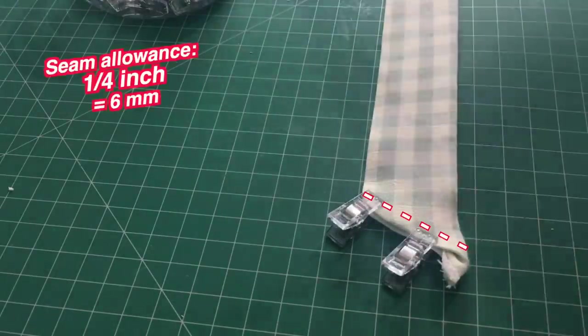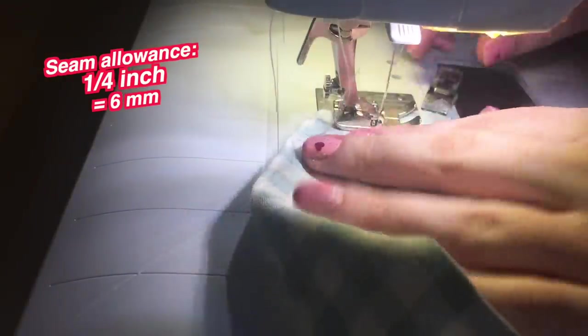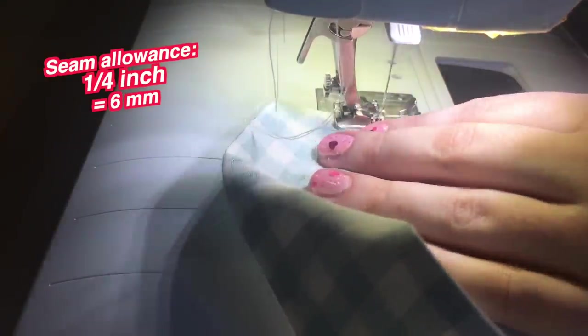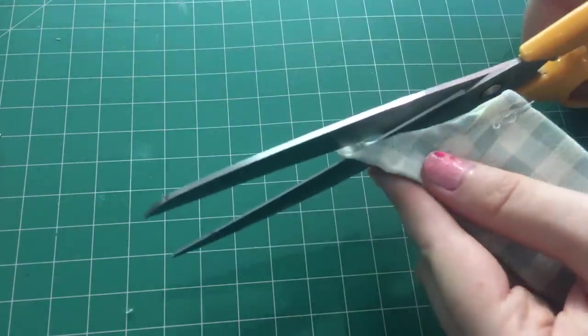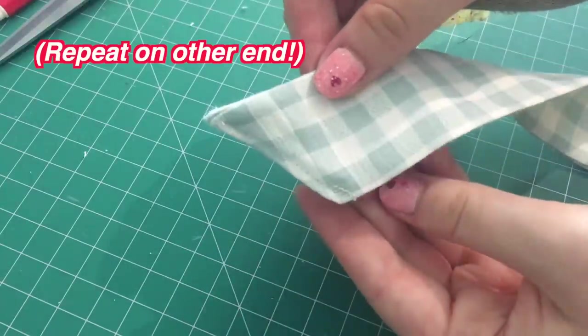When I was happy with how this was looking, I clipped the end in place. Next I sewed over it with a straight stitch, one quarter of an inch from the edge. Then I cut off that little end of fabric that was sticking out, and that's the tie done.